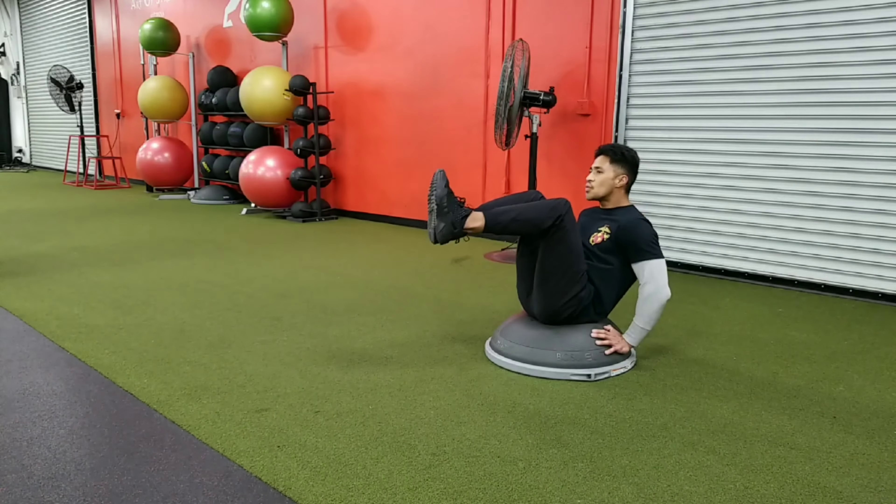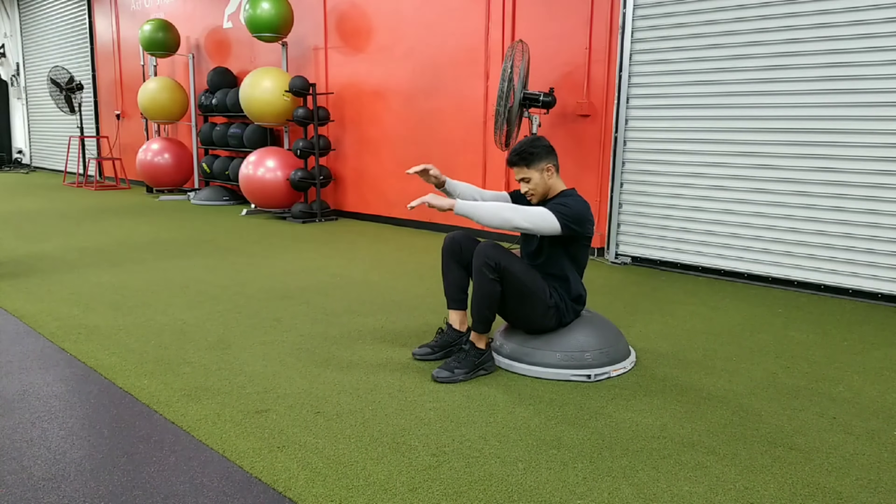If you need more tension, you can actually lengthen those legs all the way out if you have the mobility in your hamstrings. Those are your Bosu VFs.